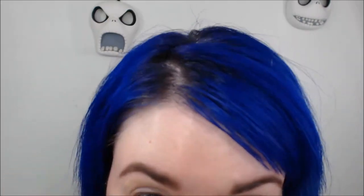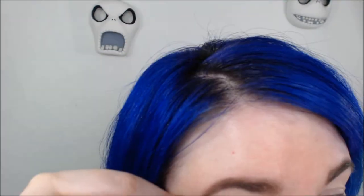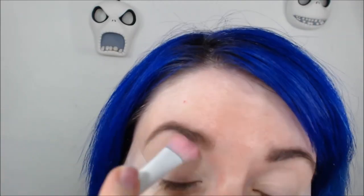First, start with eyeshadow primer, then take scotch tape to tape off the corners. I'm going to take BFTE Very Vanilla and use this as a base shade all over my eyes. Then I'm taking BFTE Liberty and using a pencil brush from Makeup Geek.